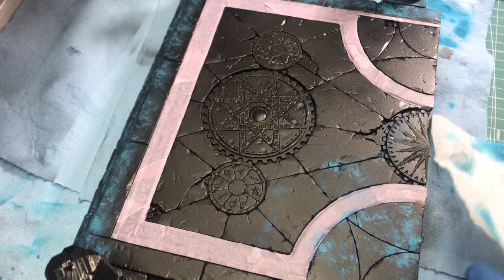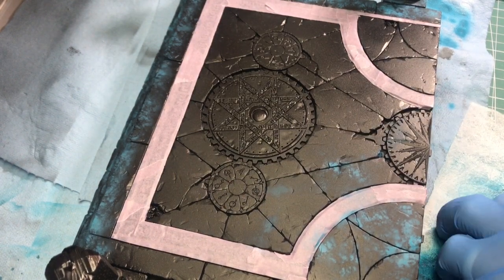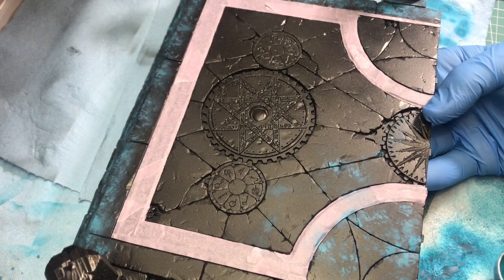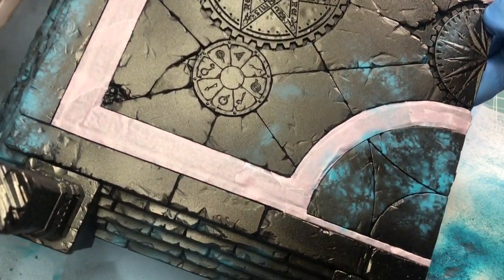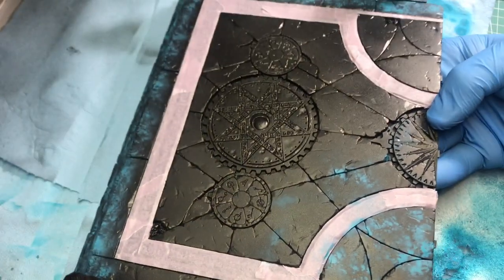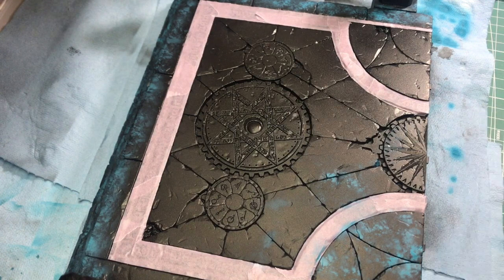The key with this technique is to keep rotating the dryer sheet to create different textures. You can see how that patterning is starting to come through. Let's keep going.